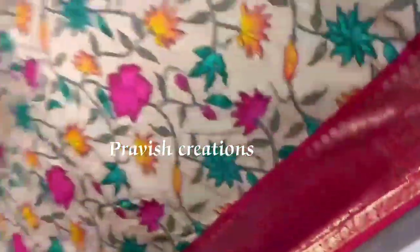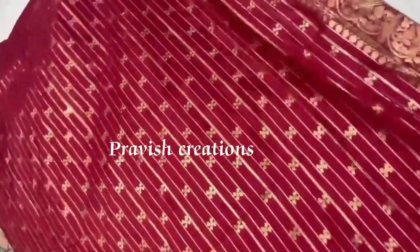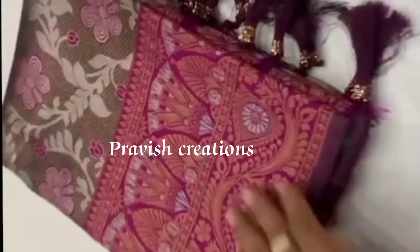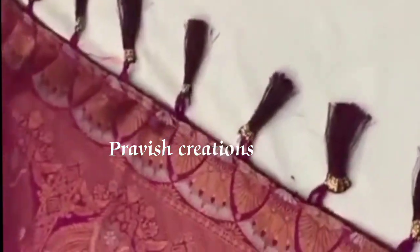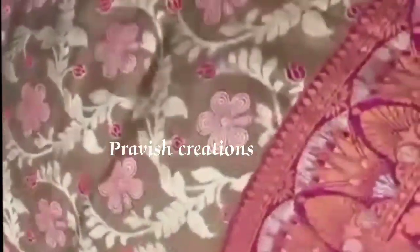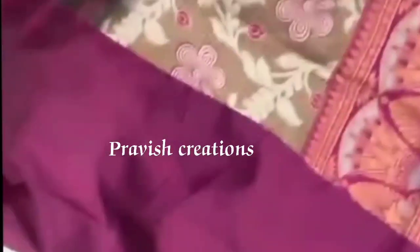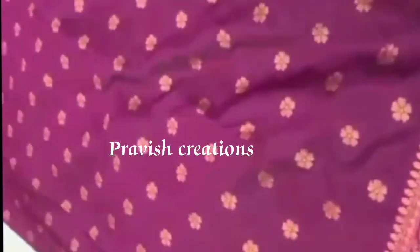The price is 1507. This one is called 1460. This color is Dola Silk. The color is pink — this is the pink color combination of the pink color. This is the fabric blouse for the fabric.